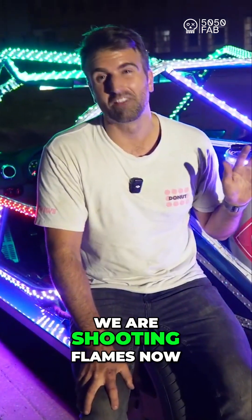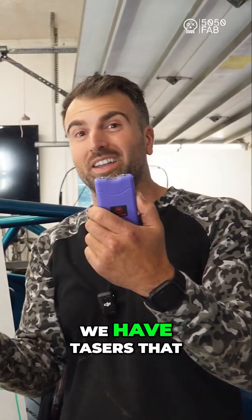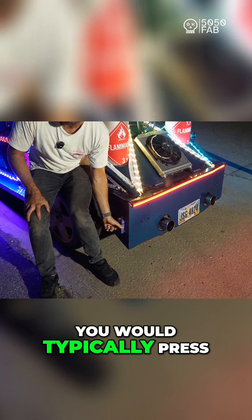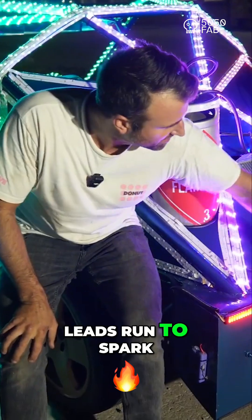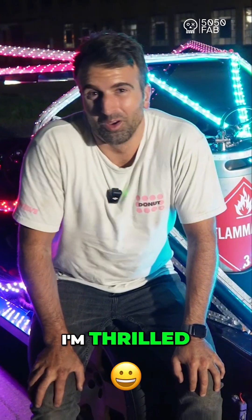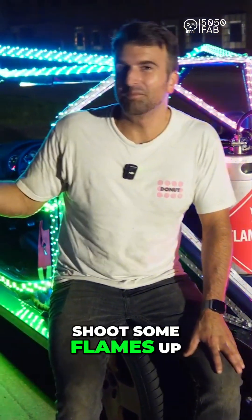To top it off, these tasers have worked phenomenally. We ran a remote switch so the button you'd typically press on the side — I have a remote switch inside the cab to activate it. These two wire leads run to spark plugs inside the exhaust tips. I'm thrilled, I'm so excited for you to see it. I think we should shoot some flames.